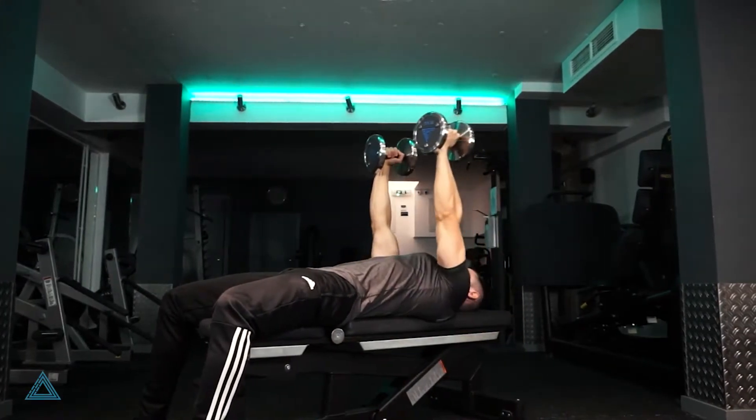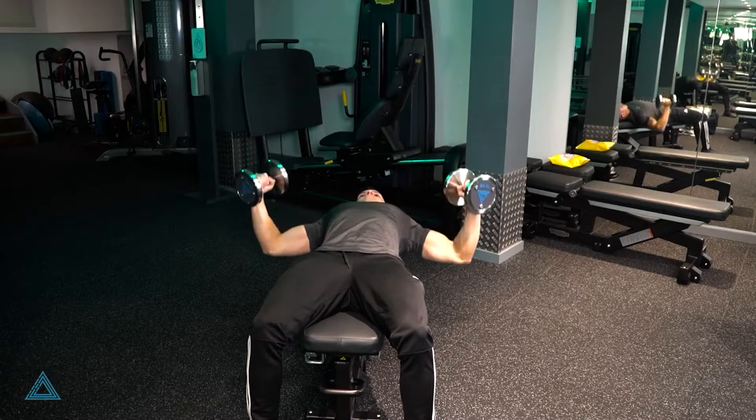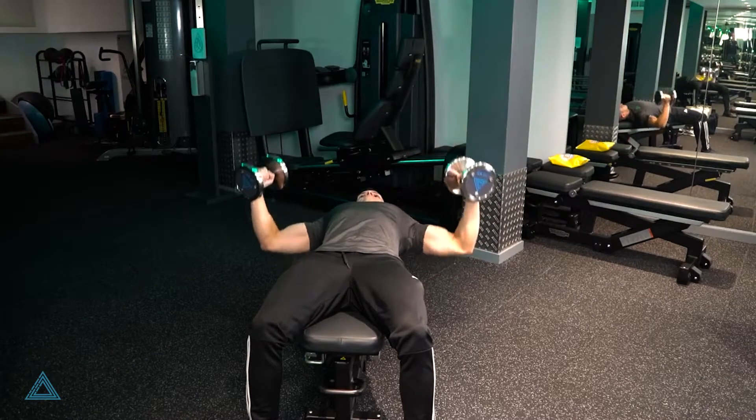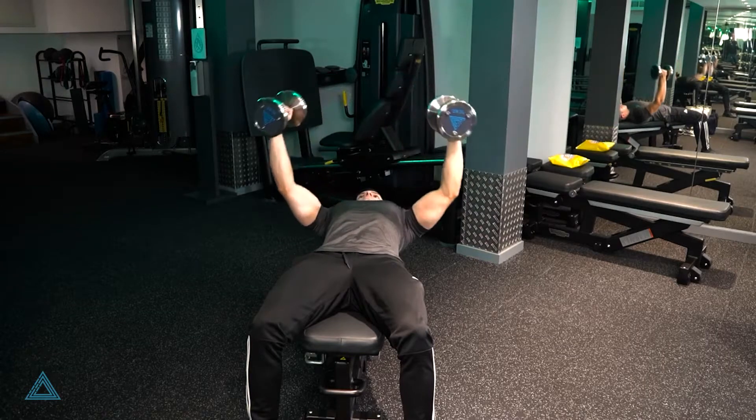Lie down on the bench with your feet flat on the floor. Hold one dumbbell in each hand starting from your chest height. Lift arms up above the head so they're extended but not locked out.